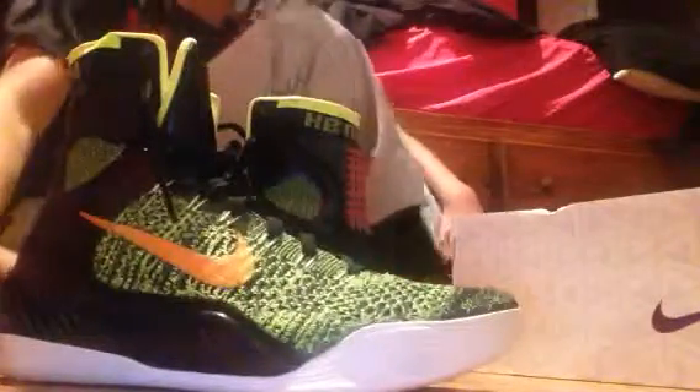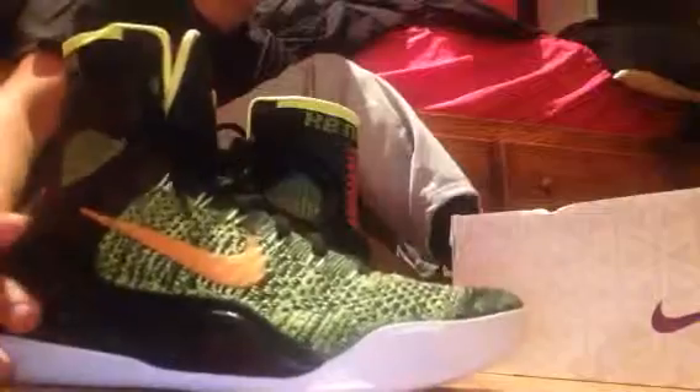I'll show you guys the shoes — these are pretty nice. This is my very first pair of Kobe Elite. The mesh is a little bit different than regular Kobes. You can see that fine detail of it. Then you have the laces and all that good stuff — all black. And you have that greenish color right there, and metallic gold.